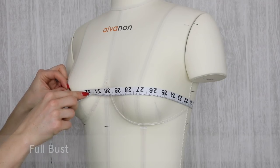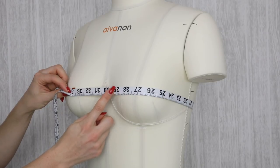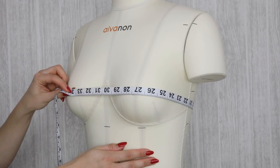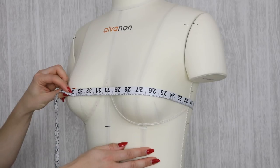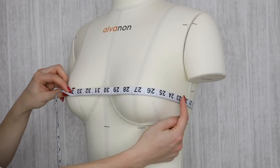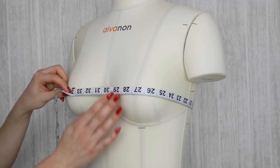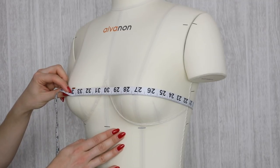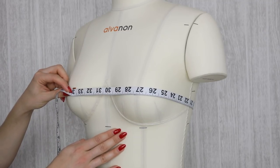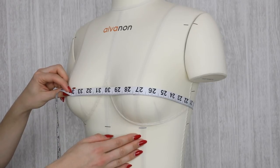Begin by taking your full bust measurement. This measurement is around the fullest part of the bust and is probably the measurement you've taken in the past when a pattern has asked for your bust measurement. Make sure that the tape measure is nice and straight around the body and that you're taking a measurement flat against the body. You don't want to be pulling it too tight to squash the bust. I would recommend taking this measurement wearing the underwear you plan to wear with the finished garment — if you always wear a padded bra, take the measurement wearing a padded bra.